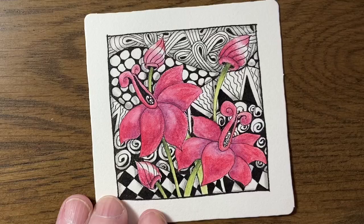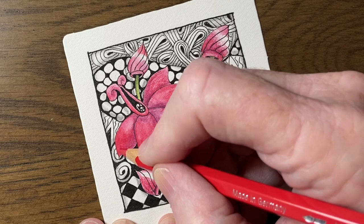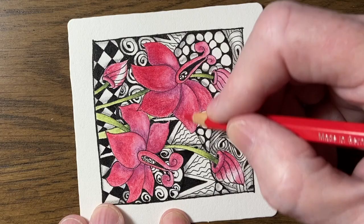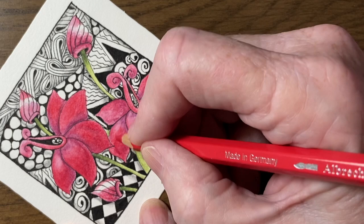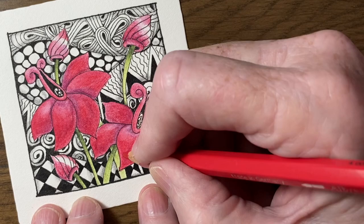Now that my flowers are dry I'm going to add another layer using Deep Scarlet Red. Because I'm getting more pigment on my flowers I'm finding that I'm pressing a little bit harder with this layer — I want a really saturated color so that these flowers stand out from the background. By gradually building up the colors we're creating a bit more depth than if we used one flat color. Make sure that between each layer you let everything dry out.